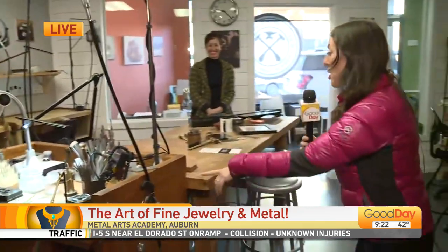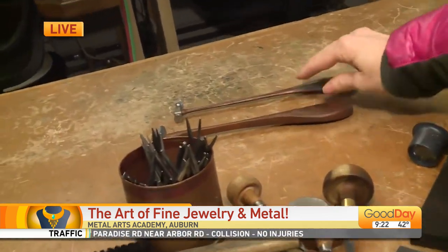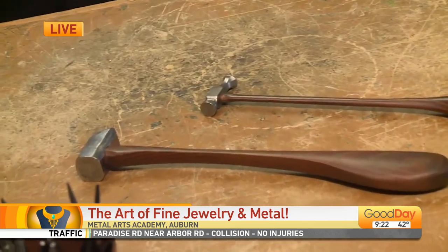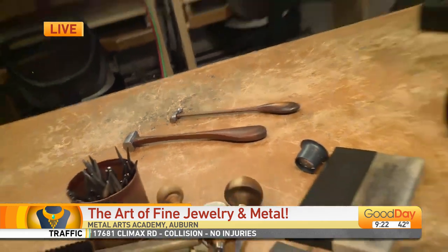Also, the tools — Michael actually made these hammers himself. This one he made 40 years ago, because every goldsmith needs to have their own tools. On the first day of the apprenticeship, he'll teach you how to make your tools so you know how to continue creating. It's not something you can learn overnight, but he wants you to know how to carry on with the skill set — teaching the skills is really what they're doing here.